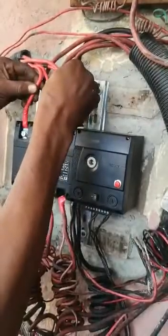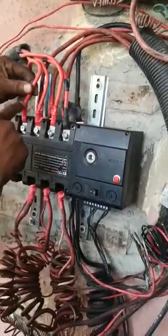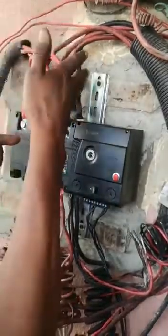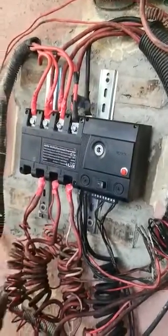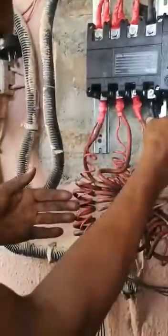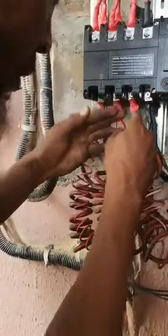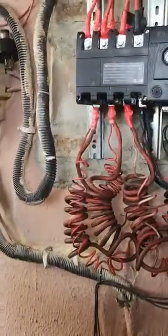This is the generator connection. Connect neutral here, line one, line two, line three. If the generator is also single phase, connect neutral here, line one here, then loop to the other terminals. And this is the load terminal — same connection: neutral, line one, line two, line three. If your load is also single phase, just connect neutral here, connect live here, then loop to the others.